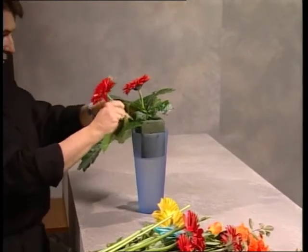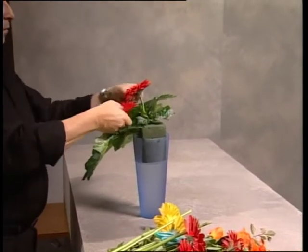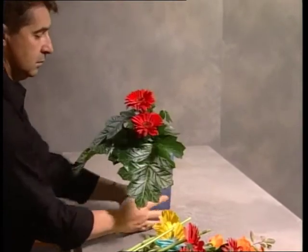If it is picked and put into water very quickly in a conditioning solution it will last for approximately three weeks. If not, it's lucky to last 24 hours.